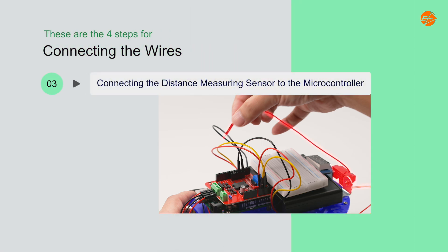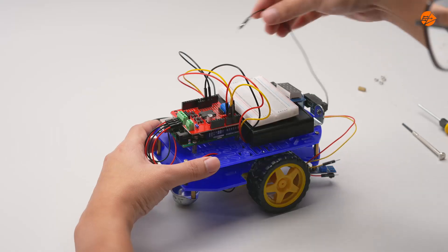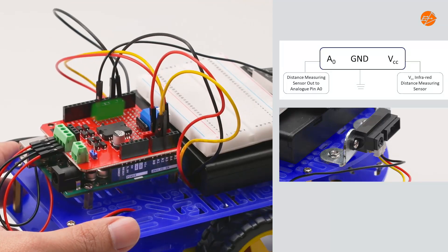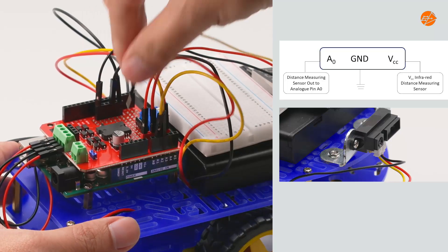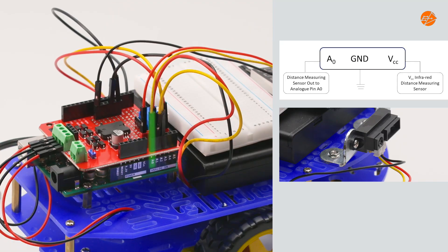Step 3: Connecting the distance measuring sensor to the microcontroller. From the distance measuring sensor, connect the ground of the sensor to the ground of the microcontroller and the VCC of the sensor to the VCC of the microcontroller. Connect the last wire on the sensor to pin A0 of the microcontroller.